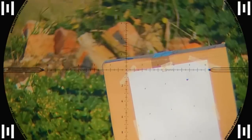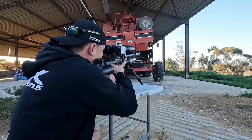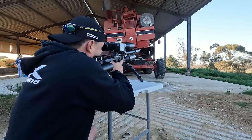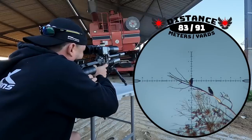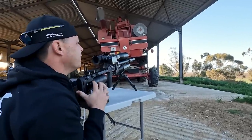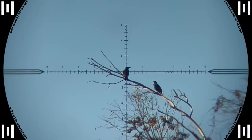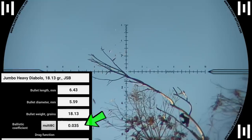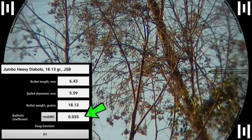With shot zero confirmed we went straight into action. We've got some starlings at 83 meters. A slight breeze pushed the pellet slightly to the left but I still got him in the spine and he went down. With a BC of only 0.035 the 18 grain JSP is quite susceptible to wind, so even the slightest breeze will steer it off course.